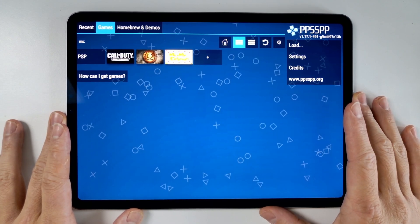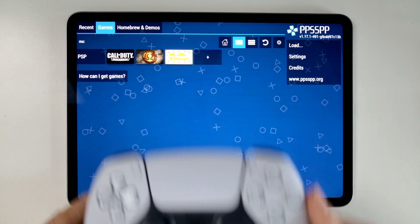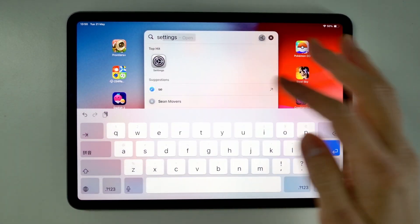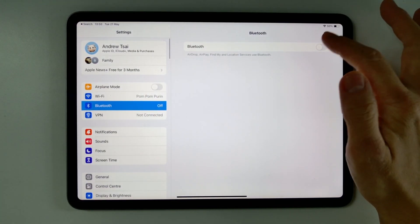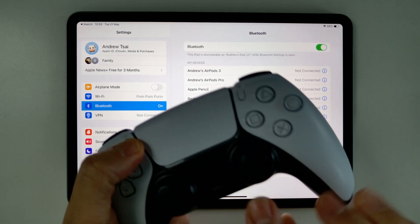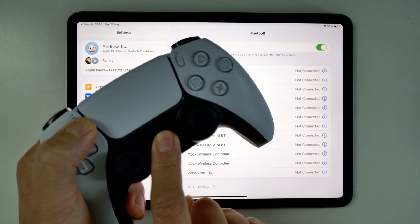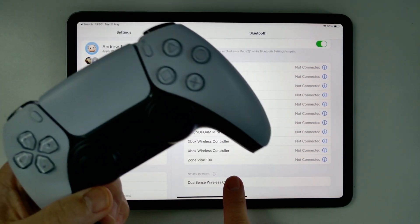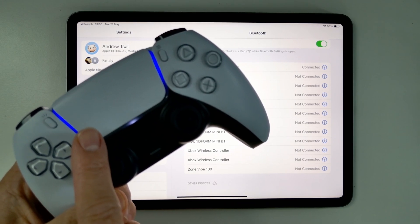I also highly recommend having some kind of controller. I'm using my PlayStation 5 DualSense controller. I'm going to go ahead and pair this by going into Settings, then Bluetooth, and making sure Bluetooth is turned on. I'll put the DualSense into pairing mode by holding the Option and the Home button until it starts to flash. Once that starts flashing, you'll see the DualSense Wireless Controller pop up — just tap that, and when the light becomes solid, it's fully paired.